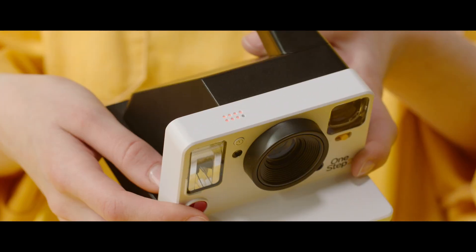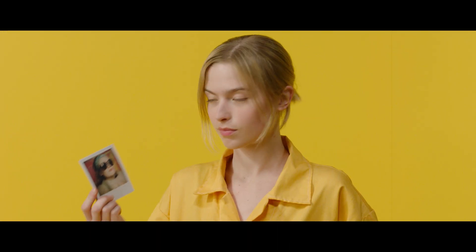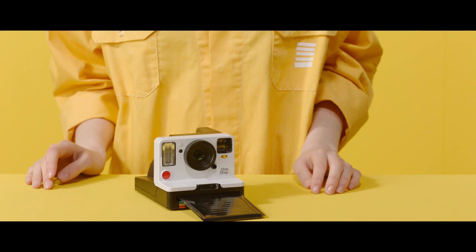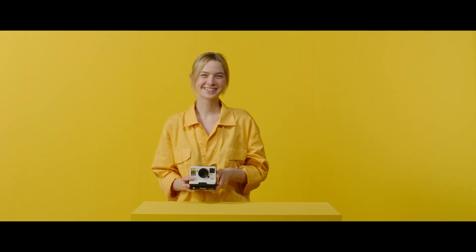You've taken one picture, so one LED light will go out. Color and black and white film have different developing times. The box tells you how long it will take until your photo is fully developed. Now you're all set — have fun with your OneStep 2 camera.